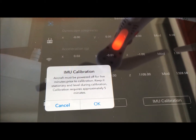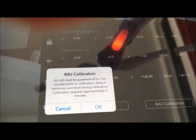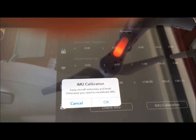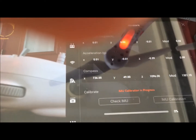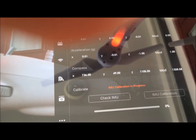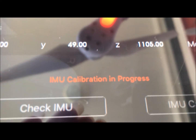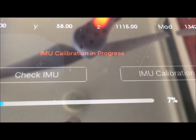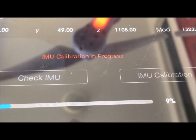Right here. It says it must be powered off for five minutes prior to calibrating, which we had it turned off. Keep it steady — I'm just going to hit OK. Keep your aircraft stationary and level. Hit OK again. Let it start doing its thing. You can see it says IMU calibration in progress and we are at 7%, so it does take a bit. Just be patient and we'll be back.